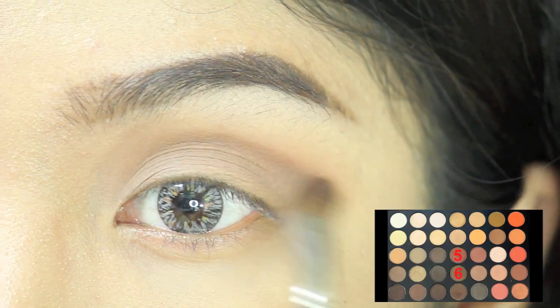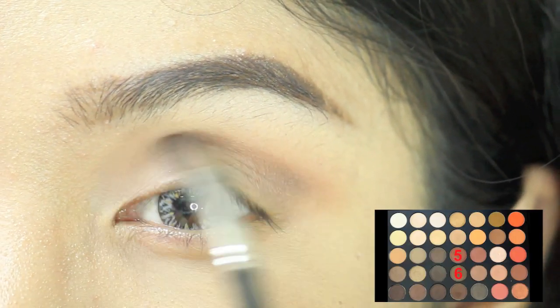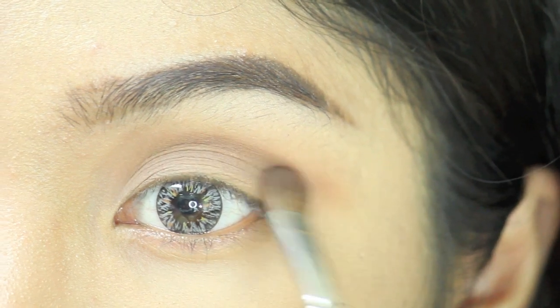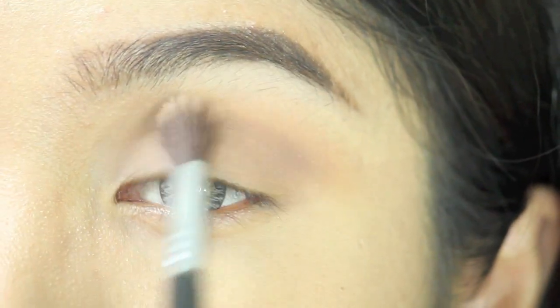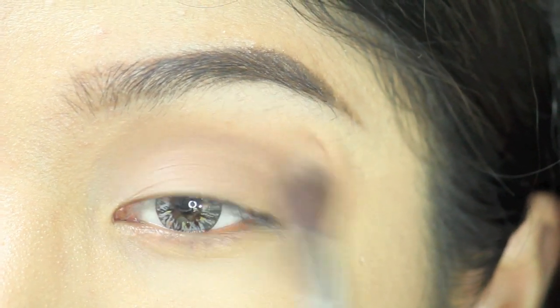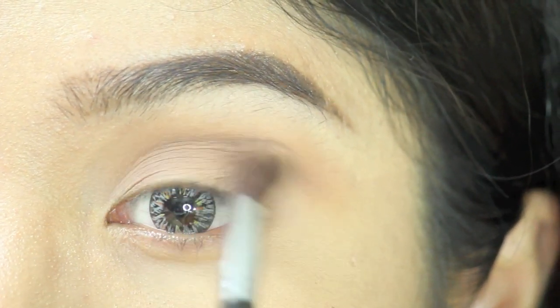To create more depth to my eyes, I'm mixing color number 5 and 6 and putting it on the crease of my eyes. Then I'm using the same fluffy brush to blend the colors together nicely.